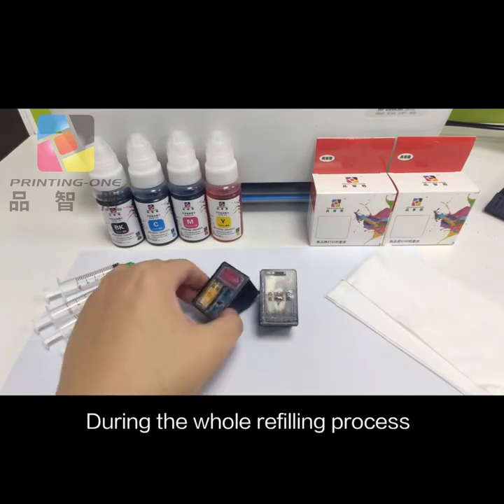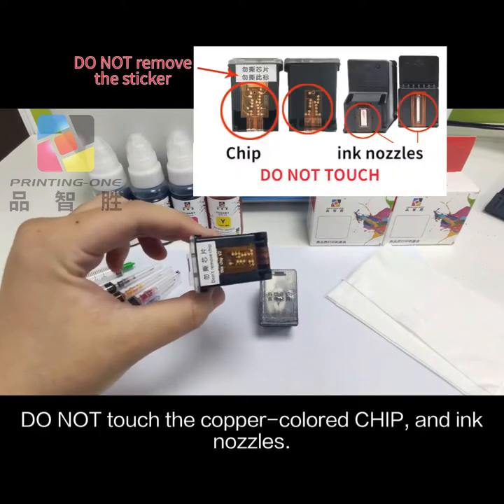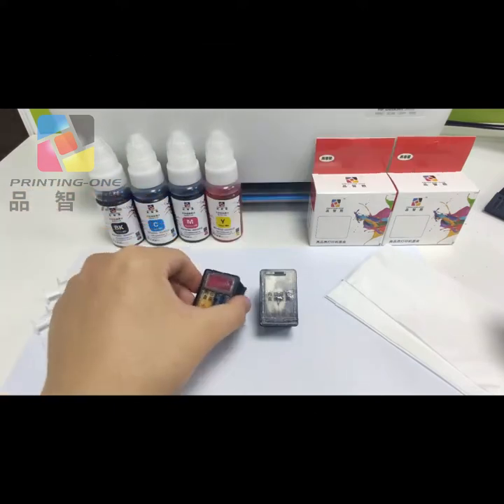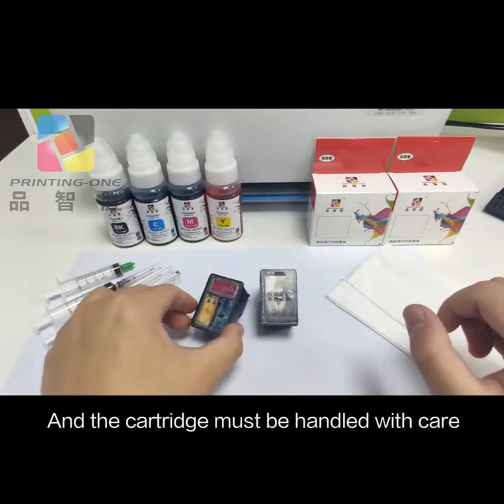During the whole refilling process, do not touch the copper-colored chip and ink nozzles. The cartridge must be handled with care.